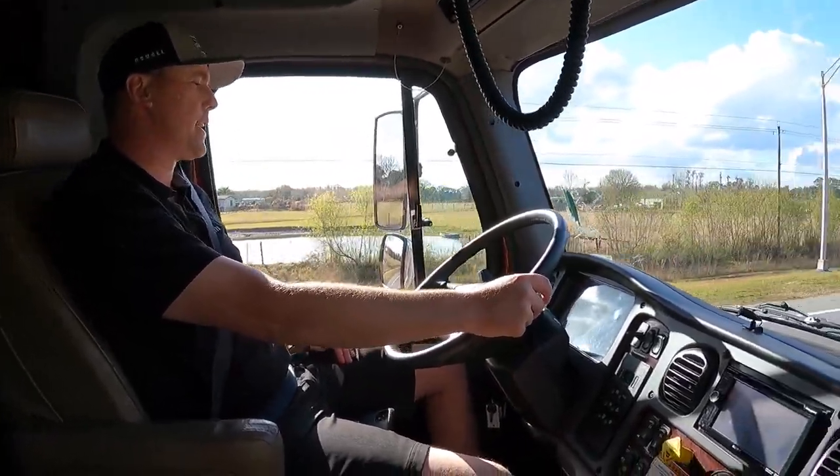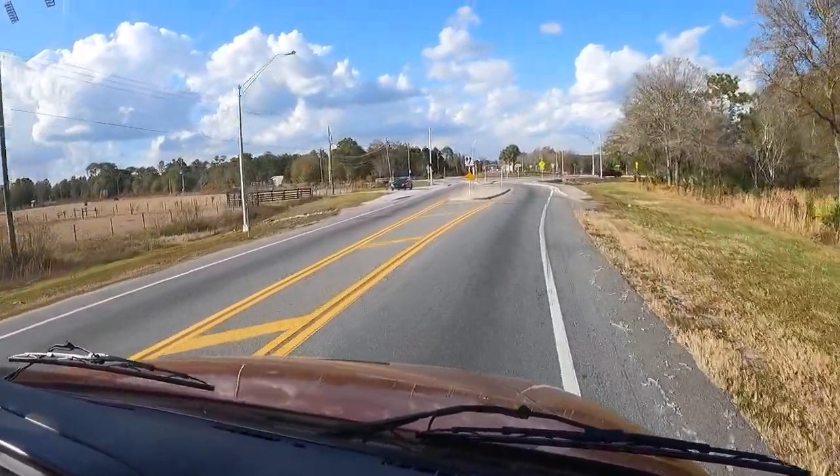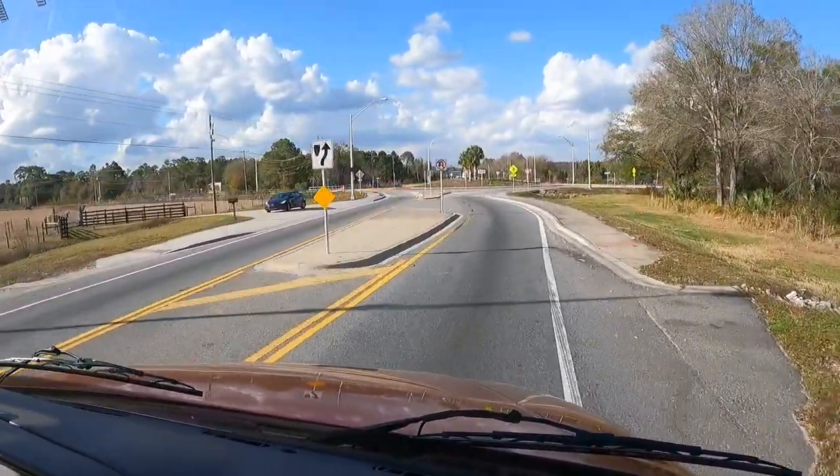Alright, we're doing a little U-turn roundabout — and it's got that exhaust brake, a jake brake. Yep, engine working real nice.